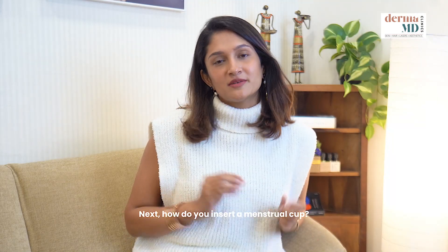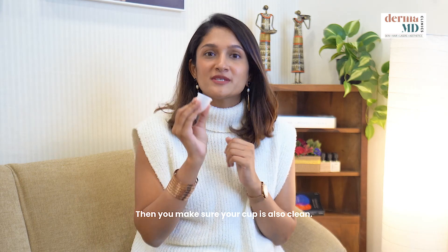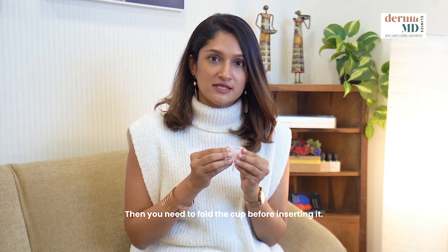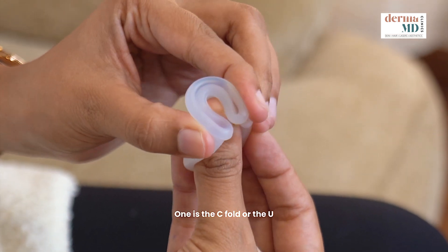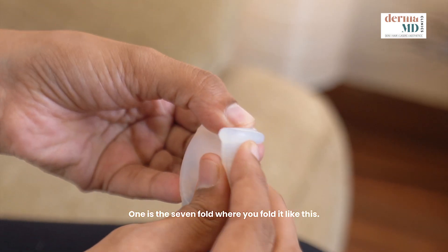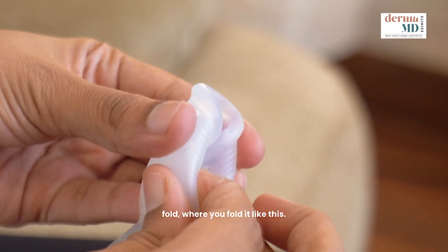Next, how do you insert a menstrual cup? First, wash your hands clean, then make sure your cup is also clean — washed and rinsed well. Then you need to fold the cup before inserting it. There are a couple of techniques: one is the C fold or U fold, one is the seven fold, and lastly there is the punch-down fold.